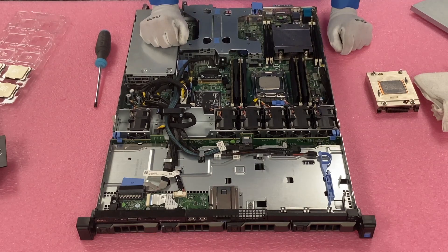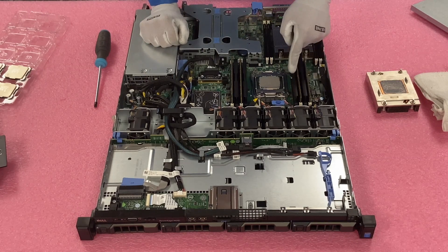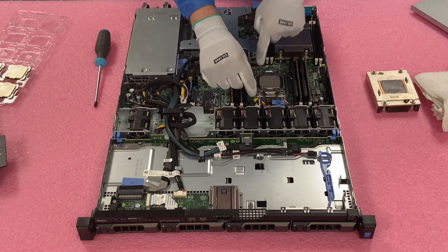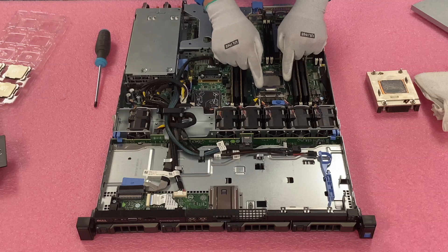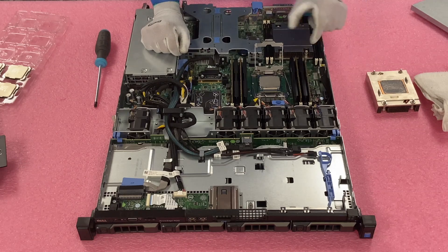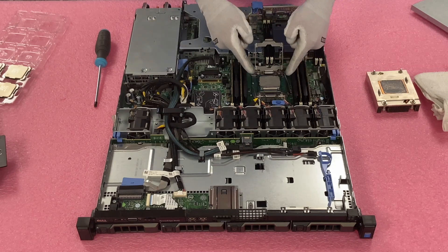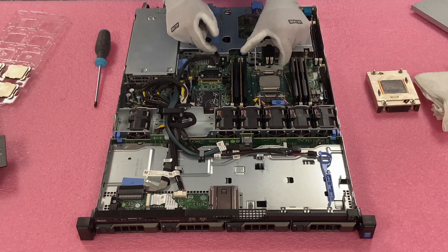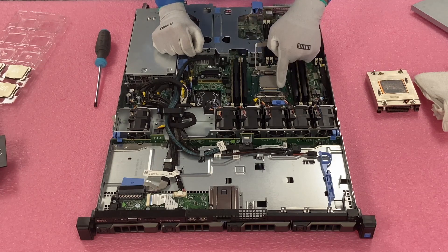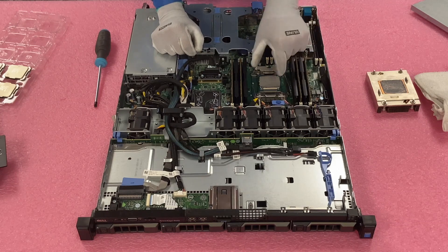To remove the CPU, there are two latches you need to push down and in. Push this one down and in, then this one down and in. When it pops up, this opens and frees up the CPU bracket, so you can lift it up and access the actual CPU. When pulling your CPU out, grab it on the edges — there's a little more space for your fingers. Lift it straight up — don't drag it sideways, because the corner can wipe out a row of pins very easily. Just pull it straight up.